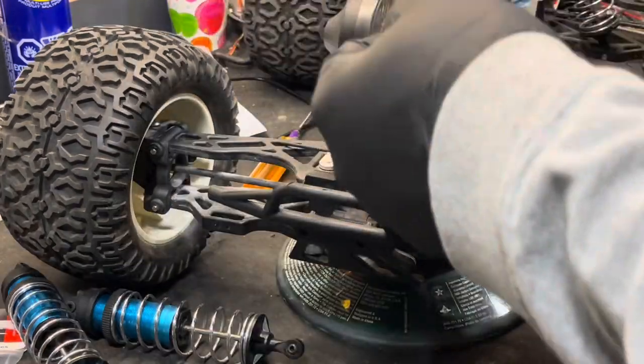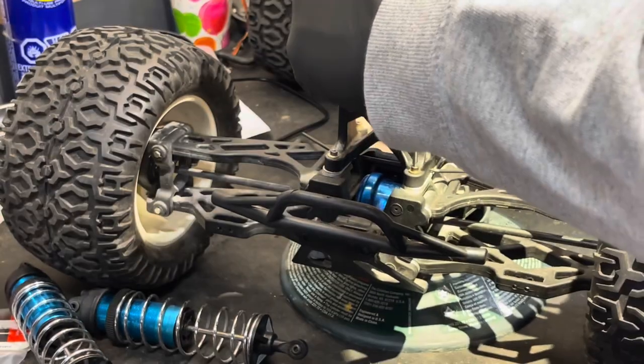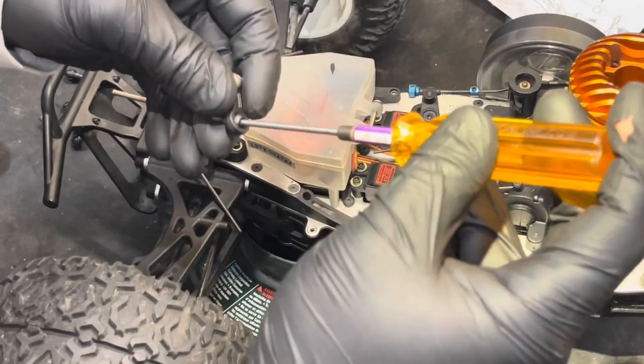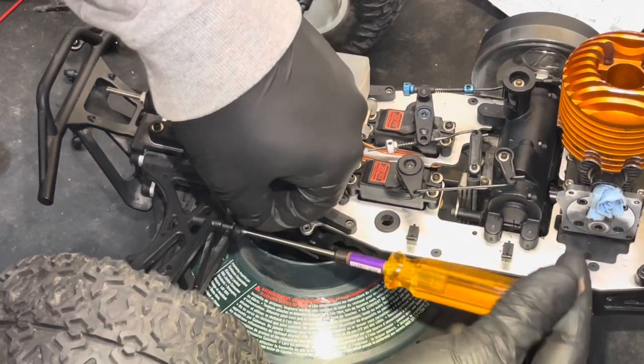It just kind of hooks into that slot there. There we go.